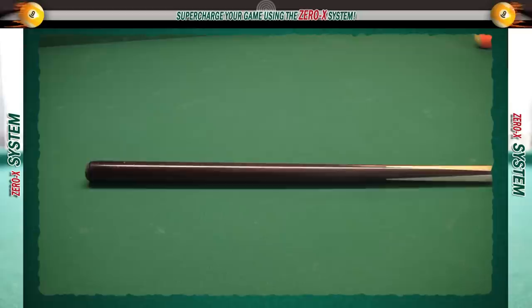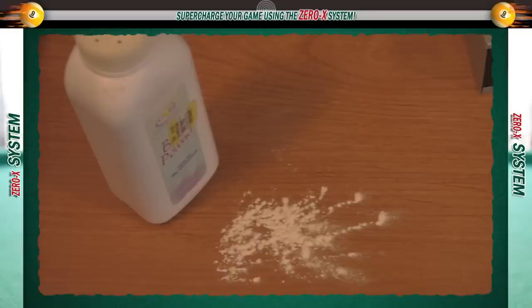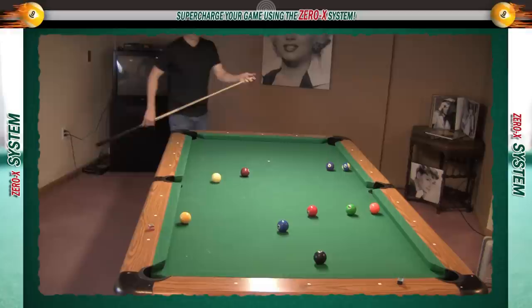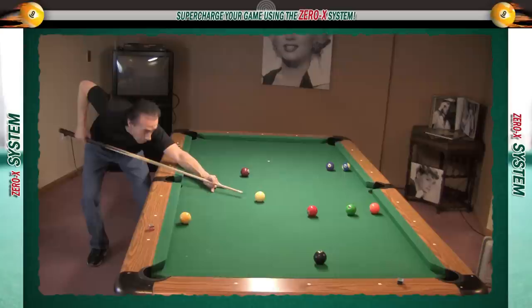You'll need a cue stick that has a slick wrap, or as in my case, no wrap at all. You're also going to need baby powder or corn starch — I prefer corn starch simply because it doesn't cake up like baby powder. Throughout my life I've used three different types of strokes, but I've had the most fun and success playing pool using the slip stroke. To really use it effectively, you have to get to the point where you're not thinking about sliding the grip hand or throwing the cue. If you're thinking about the mechanics of the stroke, you're going to struggle.